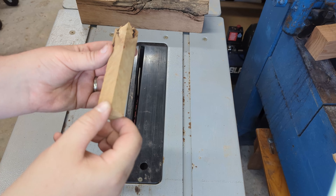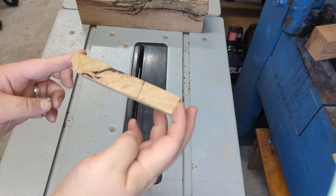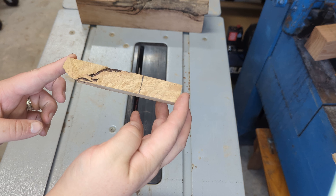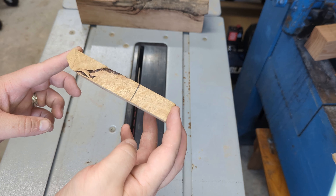This piece of Tasmanian oak is fiddleback as well as having a sap inclusion, so I chose this one specifically as a single-piece pen. I just believe the contrast is going to work really well. I'm going to have to be very careful because when I drill this one out there's a very high likelihood of it exploding.